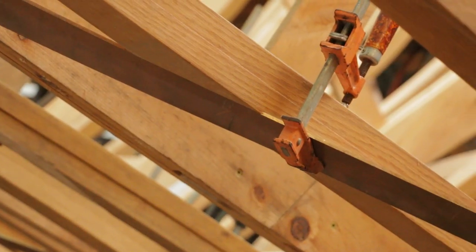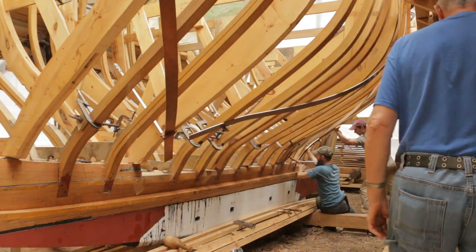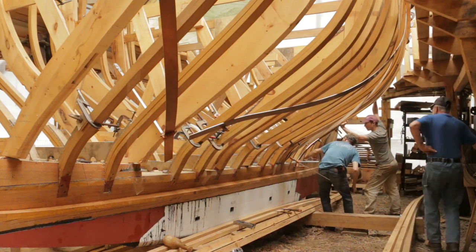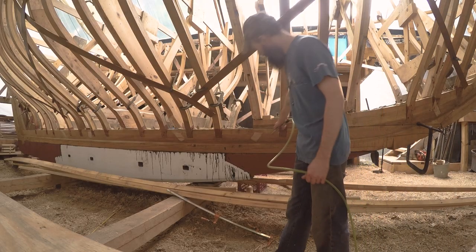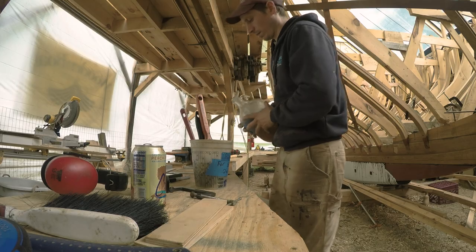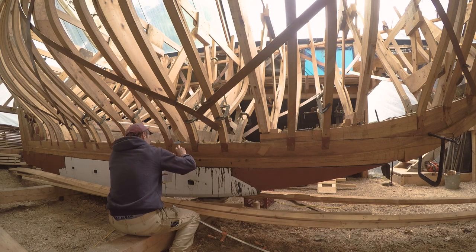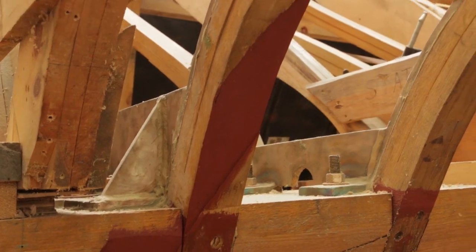We started with the dry fit, and although we had an early start, it was around 1pm before we got done with the dry fit and tweaking on the port side. We cleared all the wood chips before applying shellac on all the rebates we had cut. Once that dried, we put on a coat of anti-fouling paint, and Steve drilled and countersunk the holes at the ends of all the straps.